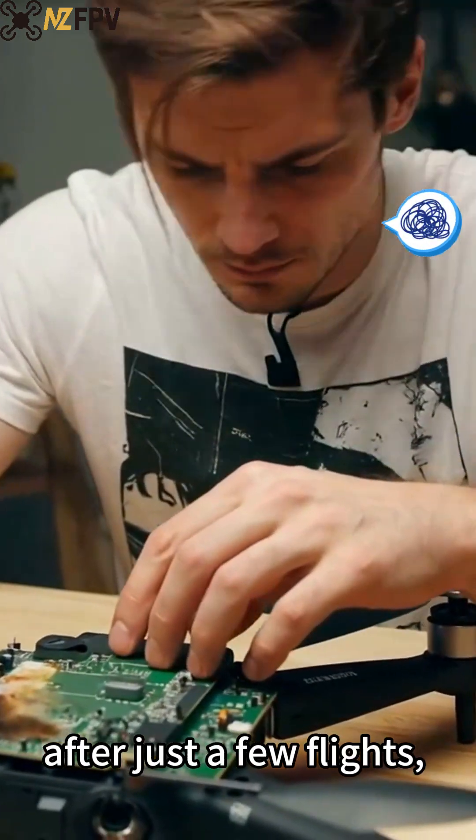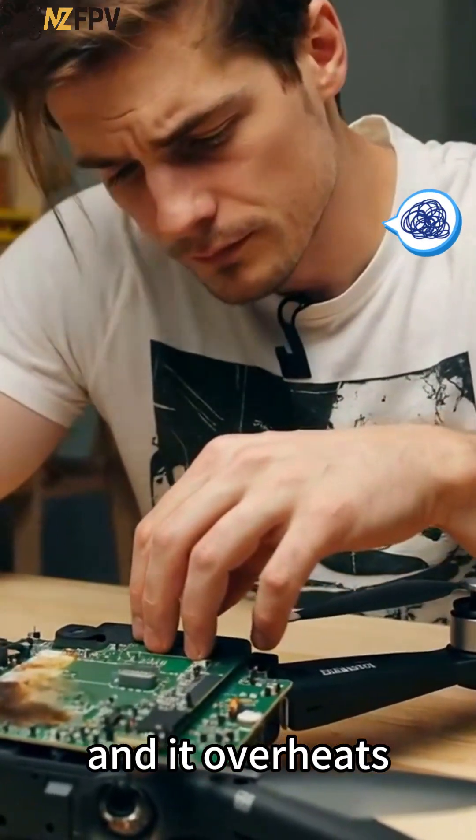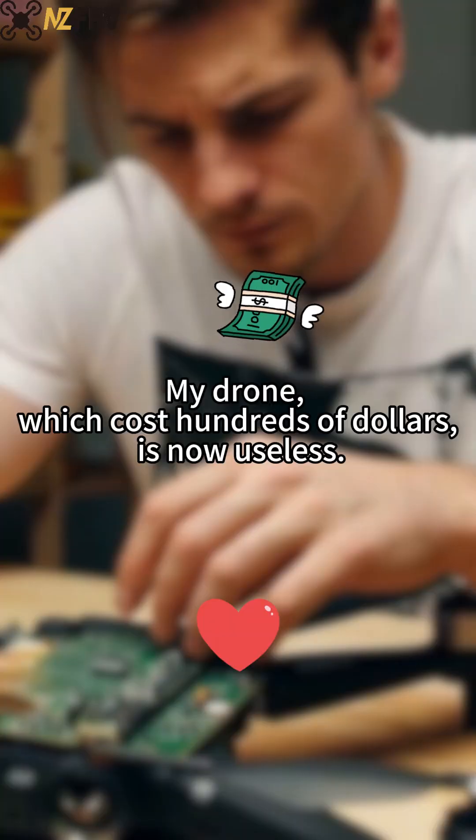The solder pad fell off after just a few flights, and it overheats. When I fly aggressively, my drone, which cost hundreds of dollars, is now useless.